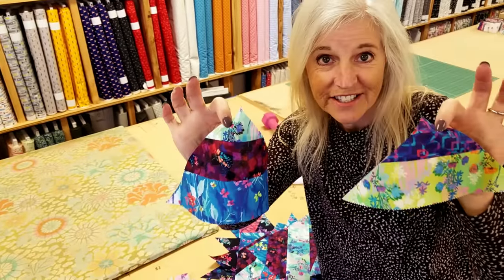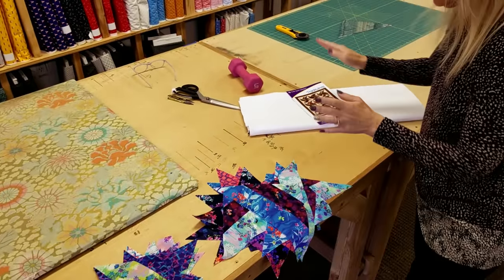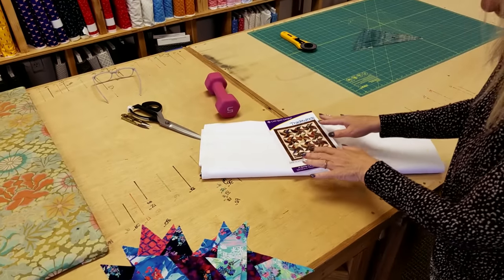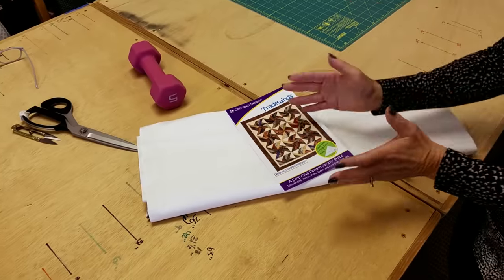Now we've got two different sizes of triangles all done and we need to cut some background. I can't give you all the sizes we're going to cut because it's not my pattern — it's from Cozy Quilt Designs — but their patterns are always really easy to follow.